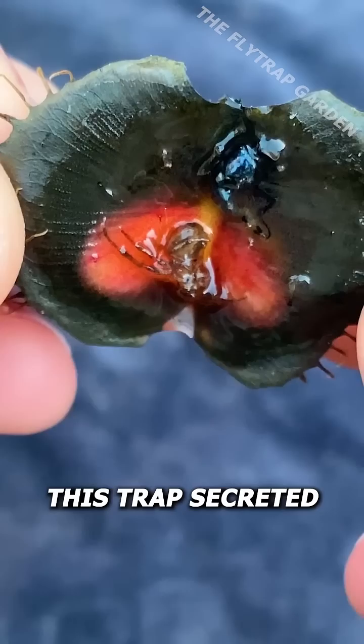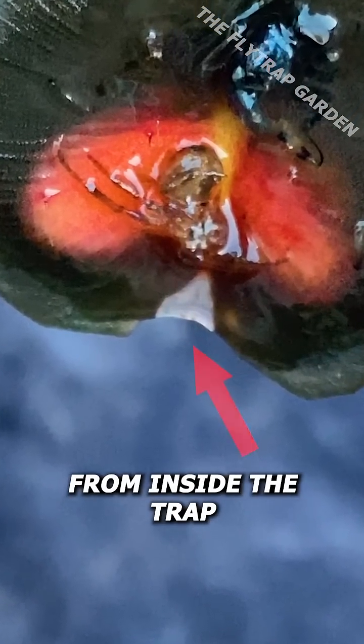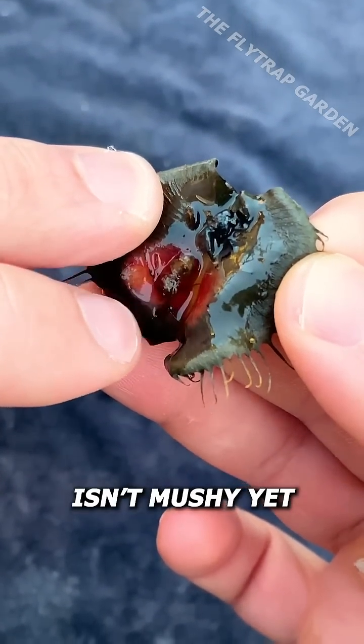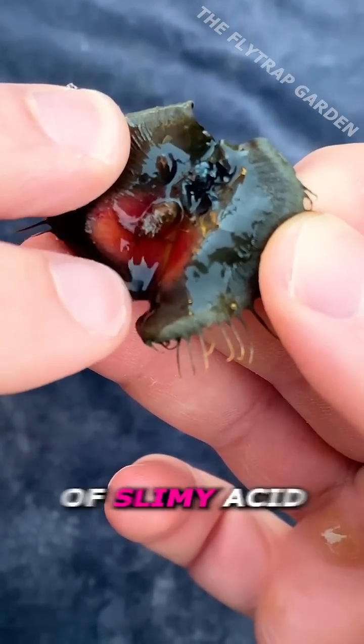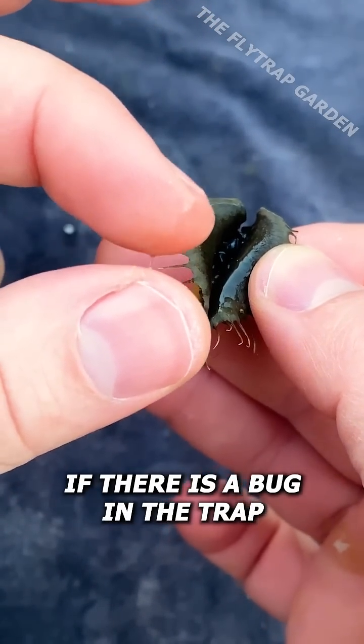As you can see, this trap secreted so much digestive acid that it actually drips out from inside the trap. Although this spider isn't mushy yet, there is a lot of slimy acid, which should only come out if there is a bug in the trap.